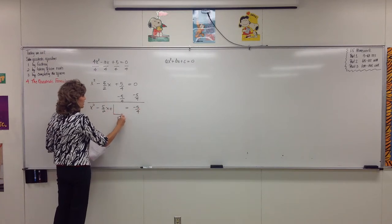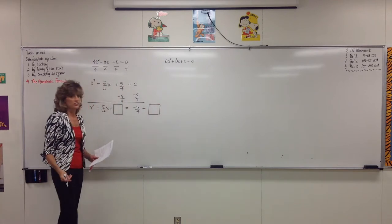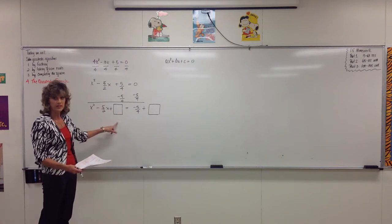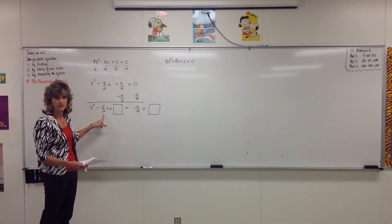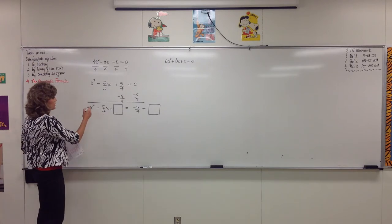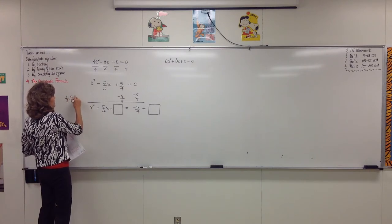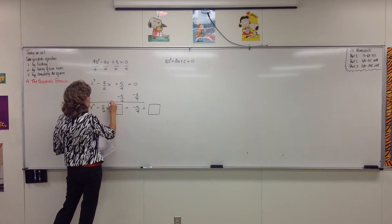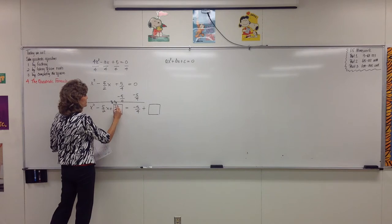And we want to add just the right thing. Whatever we do on one side, we must do the same on the other side. We want to add just the right thing in order to turn this into a perfect square trinomial. Remember we said you always take half of the middle and then square it. So if we take half of 5 halves, we get 5 fourths. So the number that goes in this box is 5 fourths times 5 fourths, or 25 sixteenths.